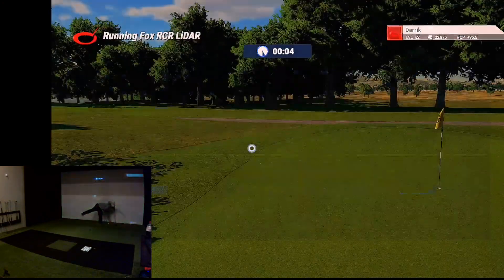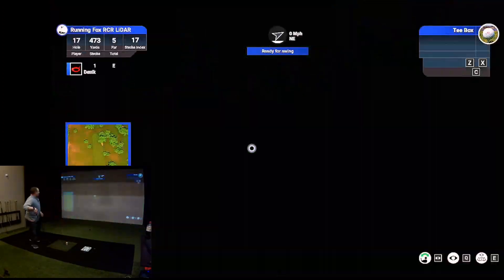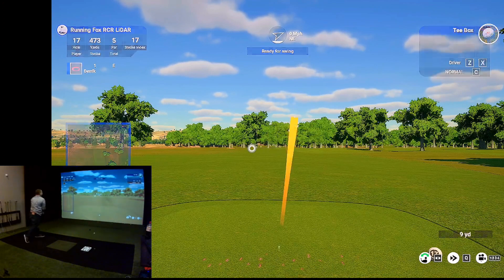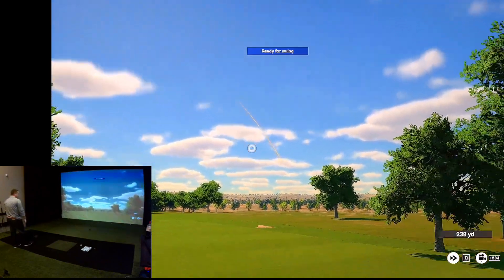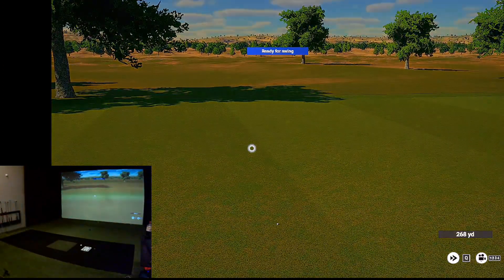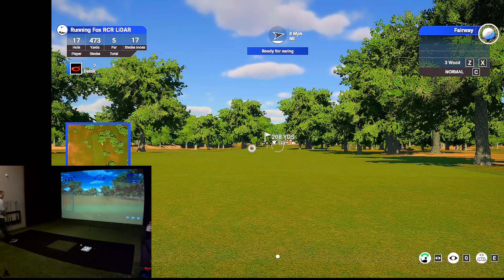Now we've got a fairly short par five — it's got to only be the high fours, yeah 473. Let's try to hit one really hard. Normally if I hit one really hard I carry it about 270, so it could be the ball, could be the Garmin. That's okay though — that's not the point of this thing.